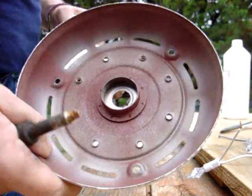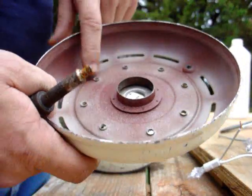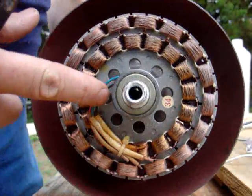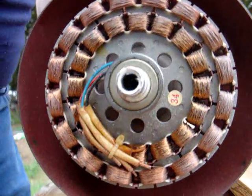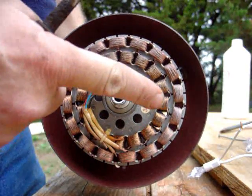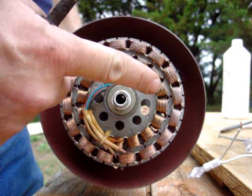That's the hole for the bearing. You can see these holes right here are the holes for the blades to go on. Underneath that, I have all these. When you put your blades on, you don't want your bolts to hit these. You're going to have to use different bolts. Save the bolts that came out of that other piece so you can match the thread. Take that piece down with you to the hardware store to get your stainless steel bolts — you need strong bolts.